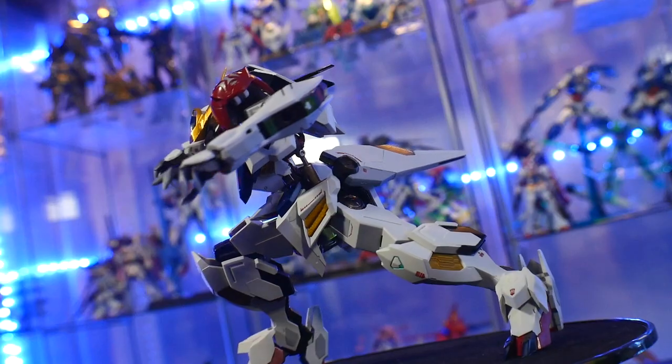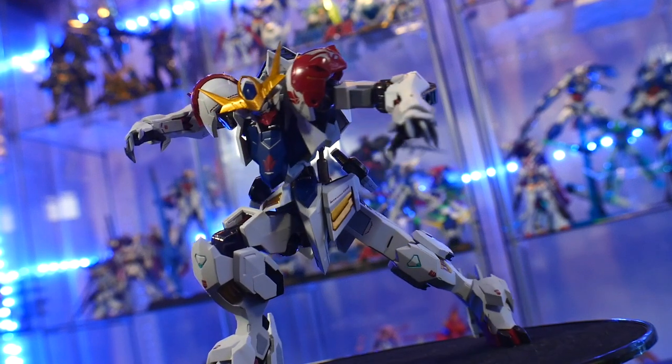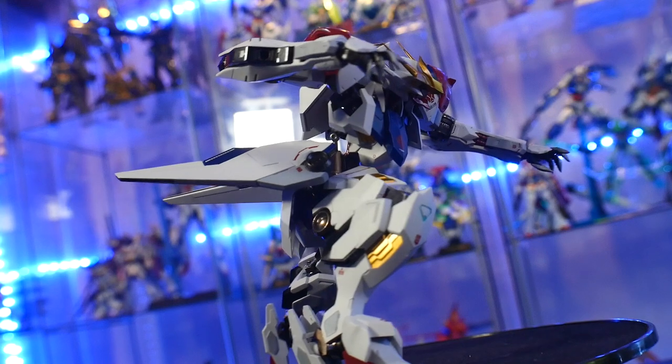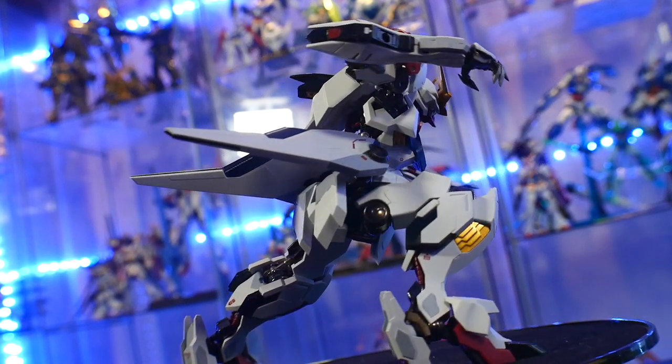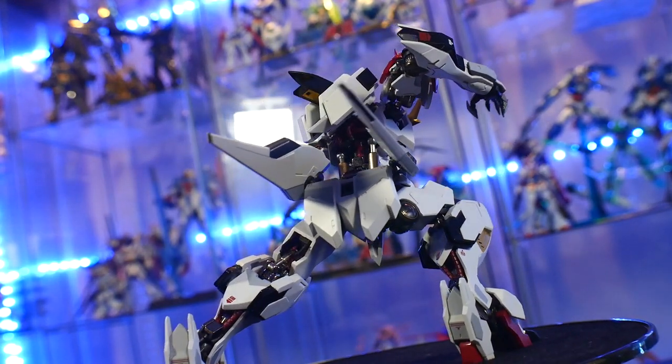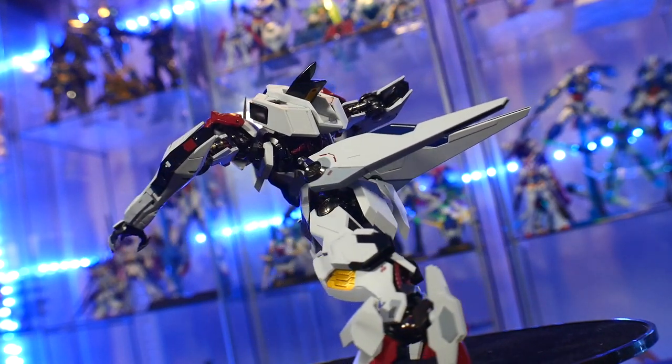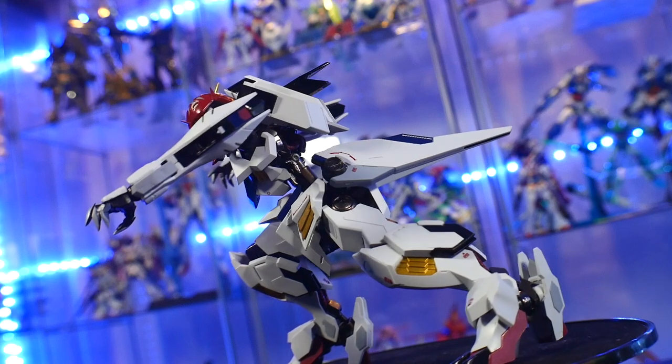The only thing I could mention is that once it's equipped with the sword, the hand joint — the little ball joint right there on the wrist — doesn't really hold it well if it's at an angle. But if it's straight up or you can counterbalance it with something else, you'll be fine. That's probably the only gripe I have with the articulation.